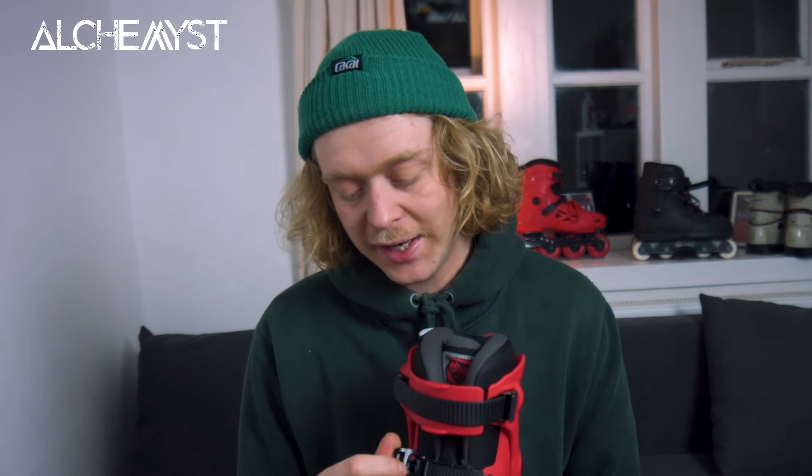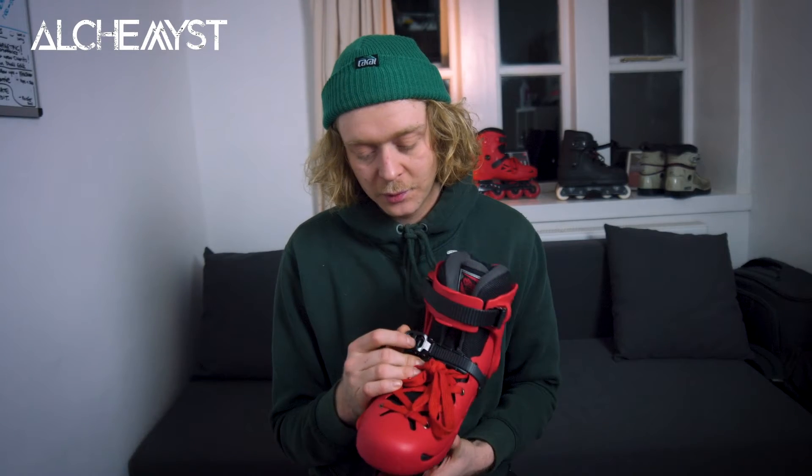Overall the skate was really comfortable. I was saying before that if you're an experienced skater you probably want to change the liner — I'd probably say that's true — but I had no issues with it. It's quite a well-built liner. It's not going to be as good as an Intuition, but for what it is I think it's fine. Having the buckle on the ankle really helps, gives you that extra support and makes the skate feel more responsive.